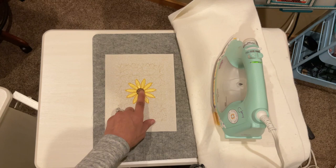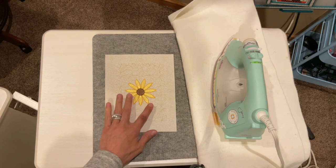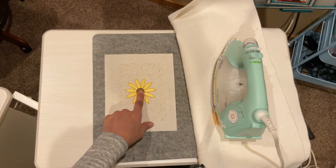If you apply direct heat from an iron to the threads in your embroidery design, it really dulls them and presses them flat, which is the intention of an iron. And they just don't look as good as they should.